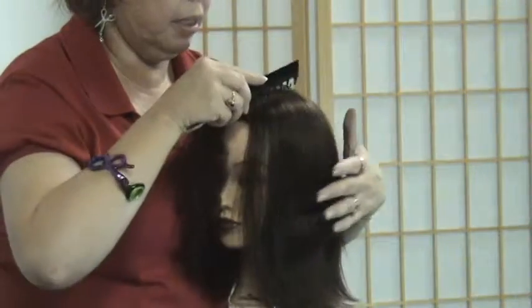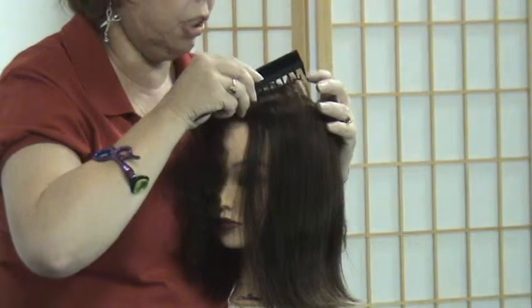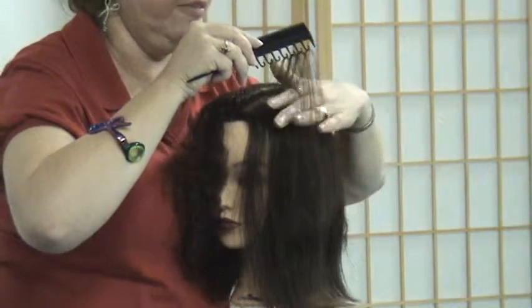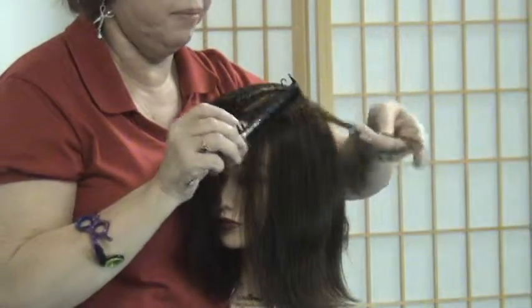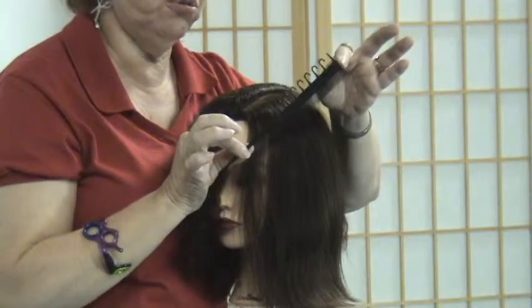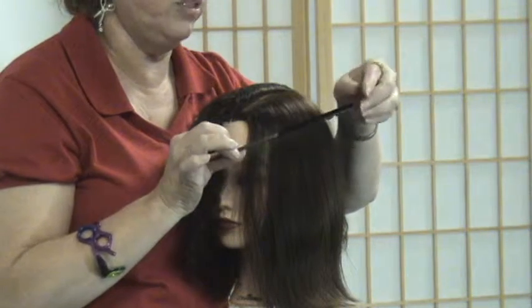You can also — a more skilled stylist can come in with just the hooks without parting out the section, and just hook and lift out the area that they want to highlight. This is a faster method. Either way, this is a great tool to save you time in creating nice highlights with your foils.